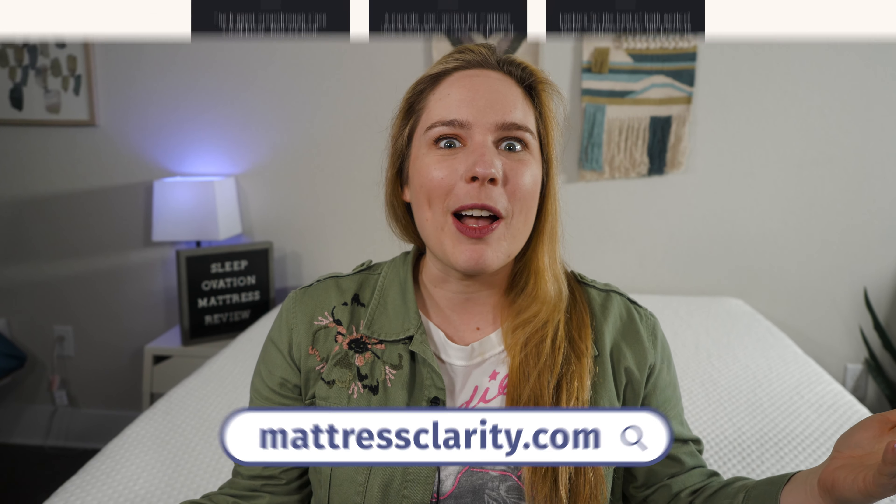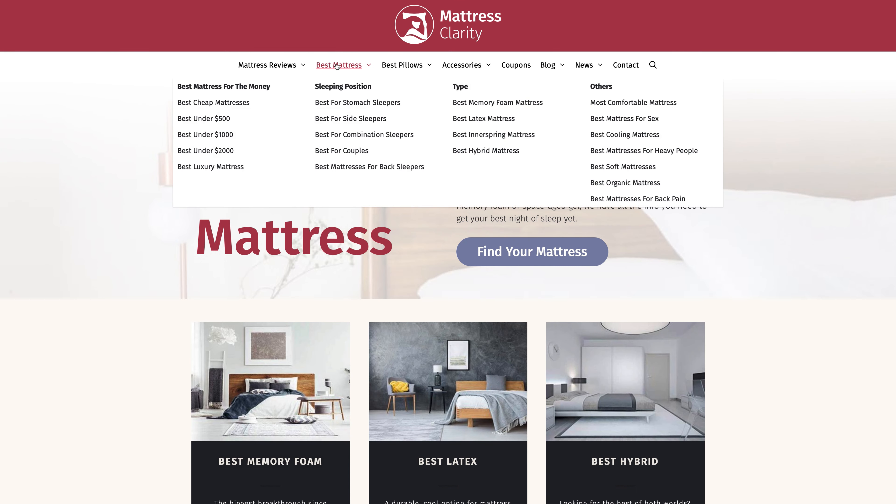Hi everyone. Alyssa here with Mattress Clarity. If you want more information about the SleepOvation mattress, you'll find it at mattressclarity.com, as well as some money-saving coupons. Let's get into the good stuff.